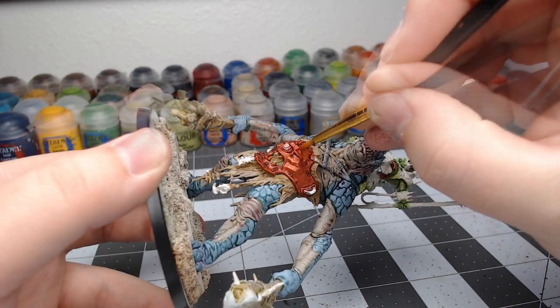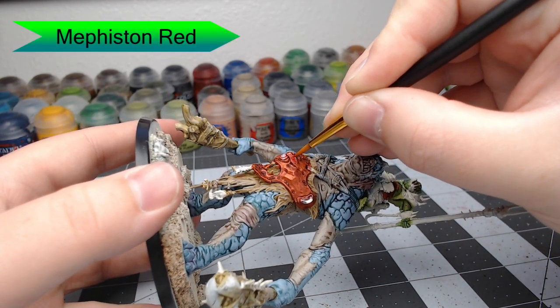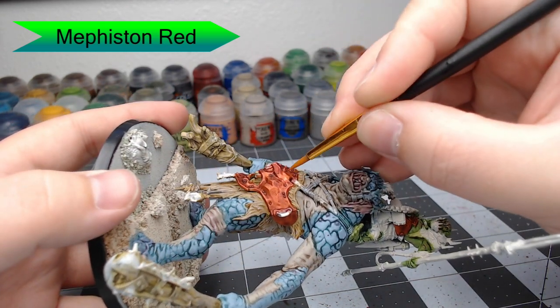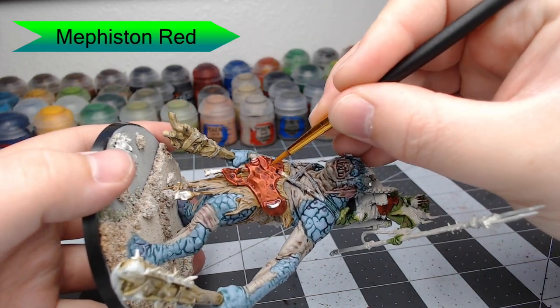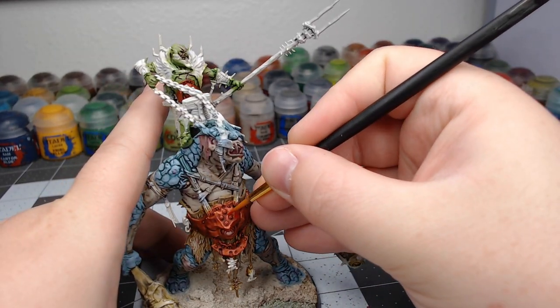Once we've allowed that shade to dry, we're going to take Mephiston Red and start painting over the colors we've previously done. We're going to leave all the edges with that metal color underneath. Our goal is to go for a look as if the paint has chipped off or worn off from this troll just living in the swamp, so you want that metal to show through.